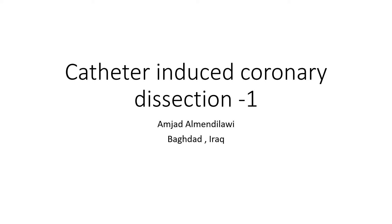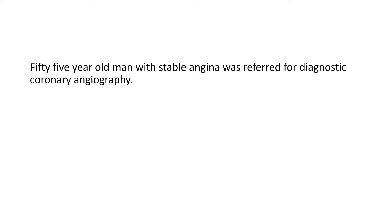Hello, this is Amjad El-Mendelawi from Baghdad, Iraq, presenting a case of catheter-induced coronary dissection and the way to deal with it. He is a 55-year-old man with stable angina who was referred for diagnostic coronary angiography.